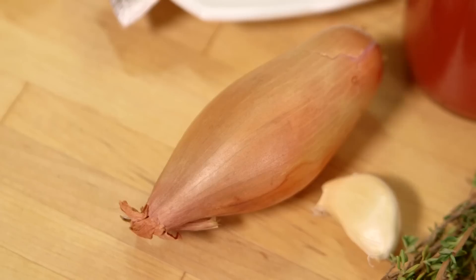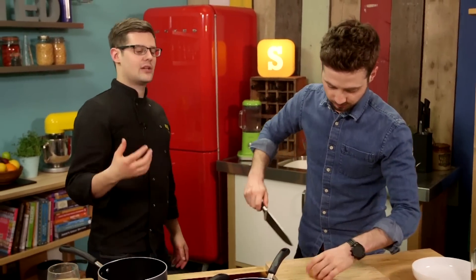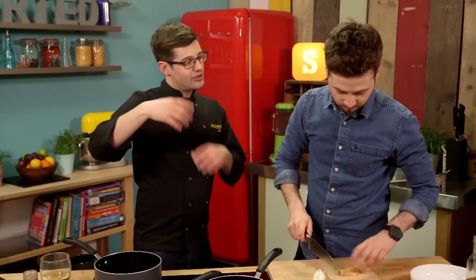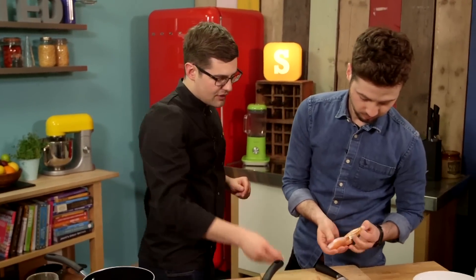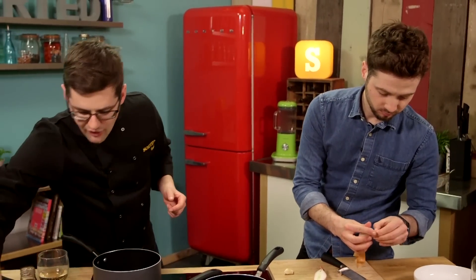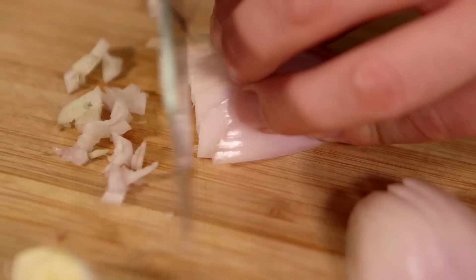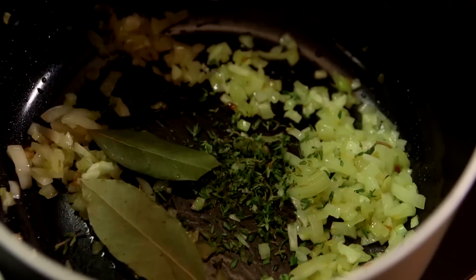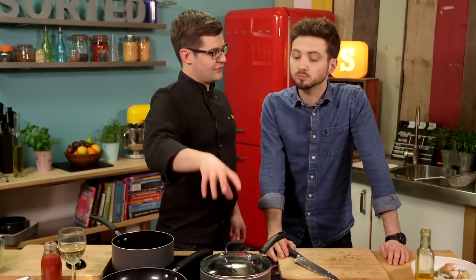It starts with a classic tomato sauce, so one shallot — peel and finely dice that. Then we're going to fry it off in a little bit of olive oil with a lid, so it sweats and keeps in the moisture. Once it's softened, we'll add in a clove of garlic and some herbs. We've got thyme — strip the leaves off — and two bay leaves going in just as they are. Dried is good. Add a couple of bay leaves and a dash more oil, and cook until the onions are nice and soft and sweet.